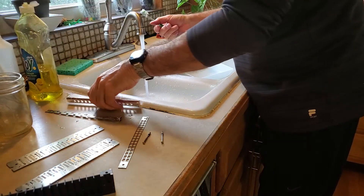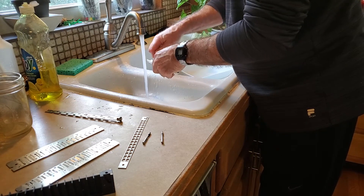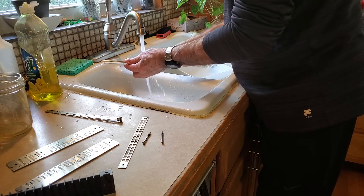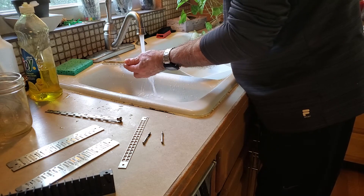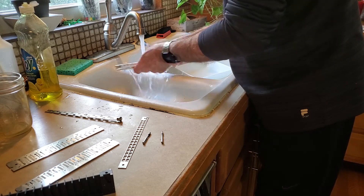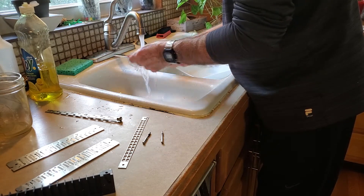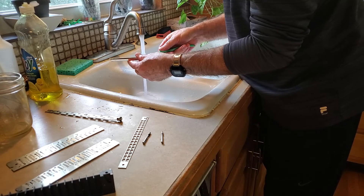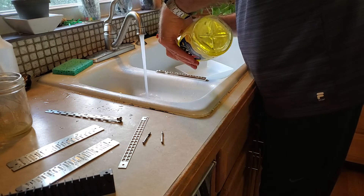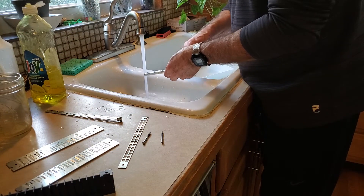Use dish detergent. Because this is so filthy, let's do it again. Come in on the top holes.